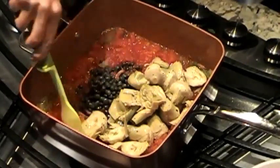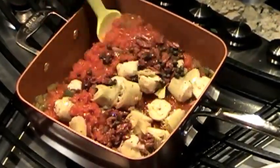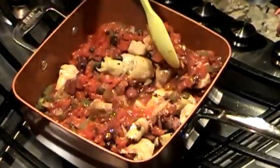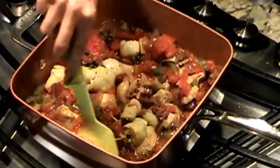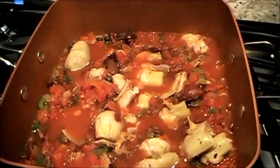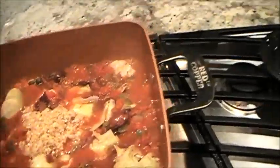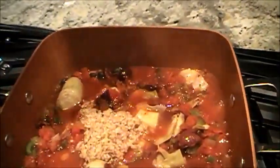You'll gently mix all of this together, and we're going to cover this and let it simmer for at least 35 minutes, but I would recommend simmering it on low for an hour. You'll also want to add in two tablespoons of chopped garlic, some salt and pepper.